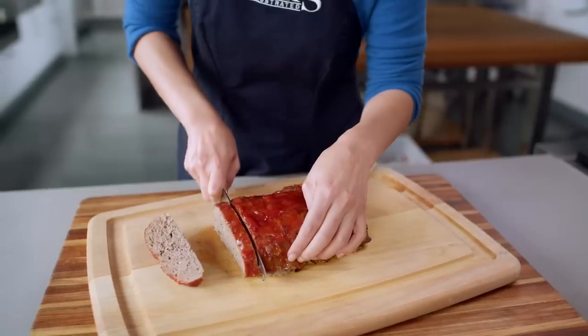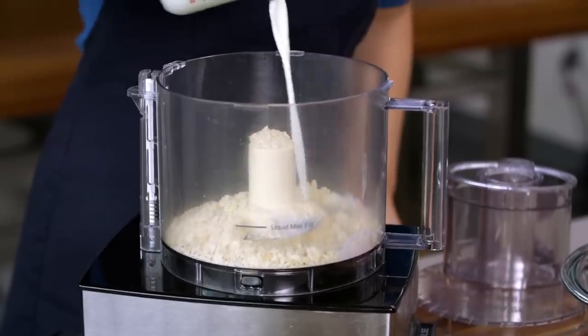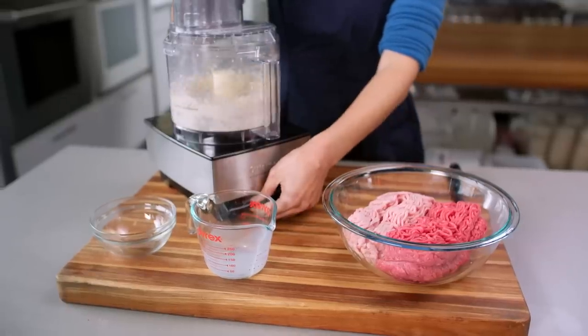If you look at recipes for meatloaf, you'll see that they contain a panade or cheese or sometimes both. Those ingredients are kind of just keeping myosin from grabbing onto all the meat, so the food doesn't cook up tight. Myosin development isn't always bad though — in fact, it's really important for a lot of foods.